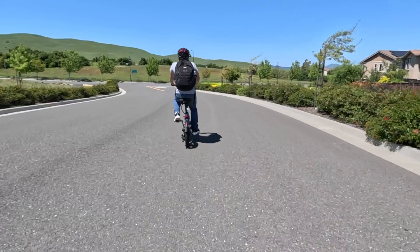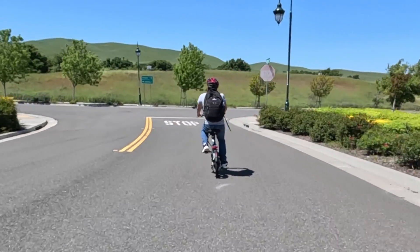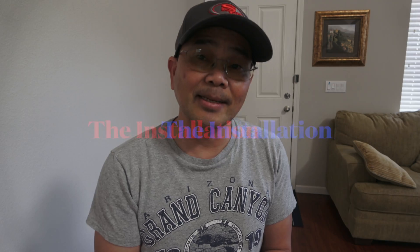I am going to show you how to set it up, walk you through some of its key features, and take it for a ride to show you some of its functionalities, capabilities, and performance. With that, let's go into my garage and set it up.